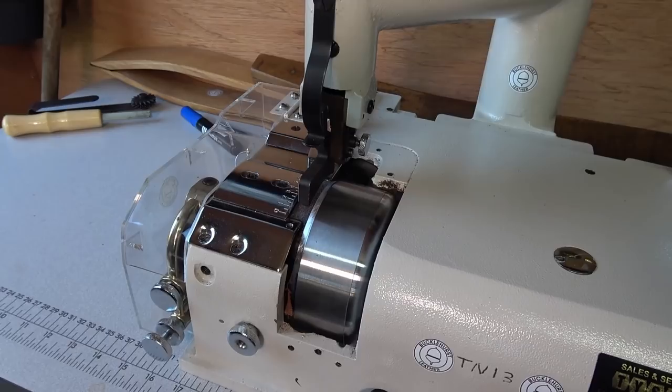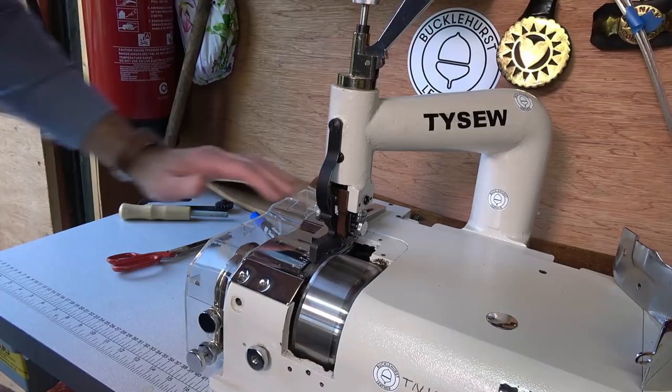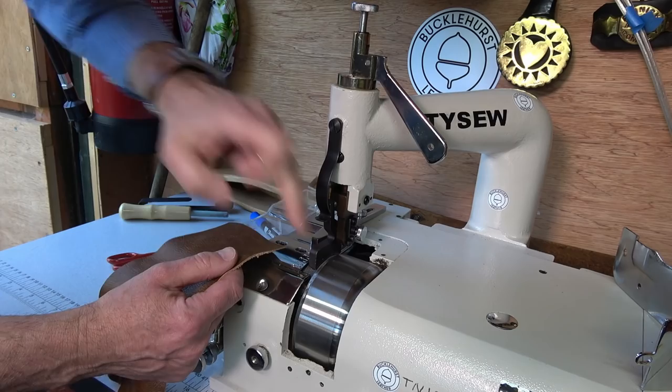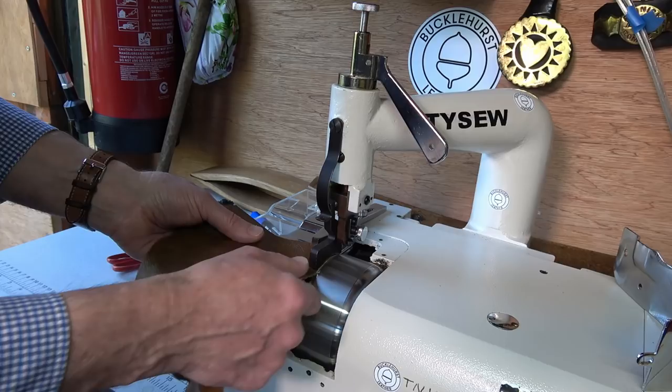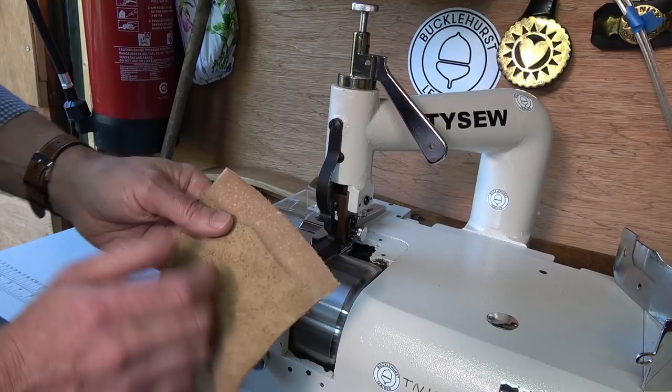I'll show you how I would skive the edge of a piece of leather — a distant shot and then a closer in shot. There's actually a depth stop here; I'll put up a separate film where I run through all the controls. Essentially you put your foot down, that's the cutting edge, and you feed your leather in across like that. If I turn it on, I line my leather up with the depth stop, pass it under, and then it gets taken through the machine. There's a little light drive stone underneath here and you can see it's skived off the whole section.